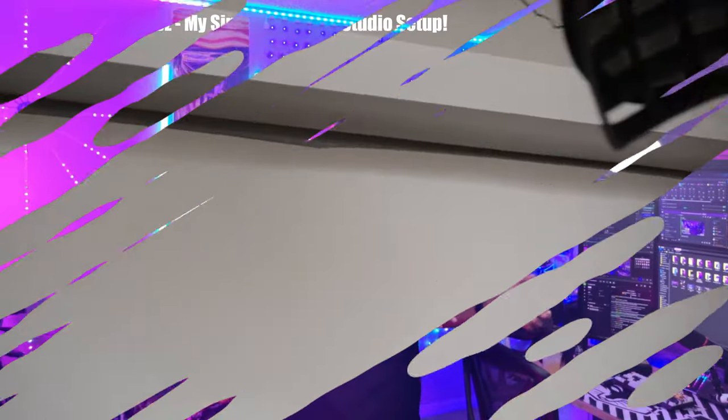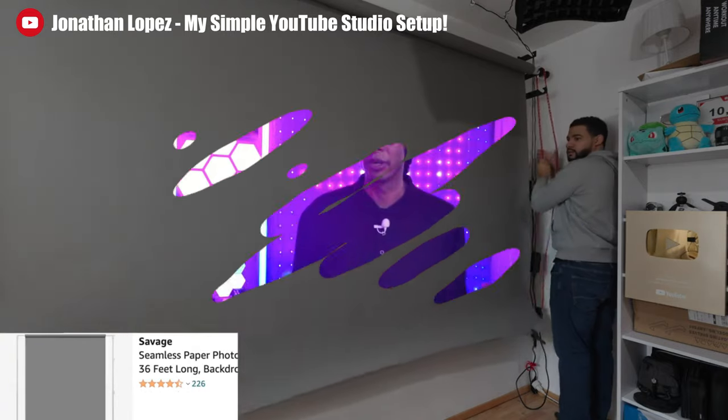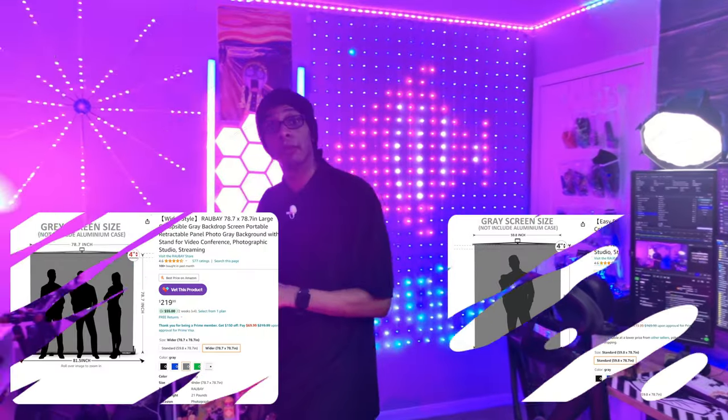If you're looking to level up your content creation and you want a nice, simple, simplistic background — you don't want stuff all over the walls — maybe you're a live streamer, you do talking head videos, you're a photographer or videographer, or you're renting a space and you can't drill into the walls, then this is a product that is geared towards you.